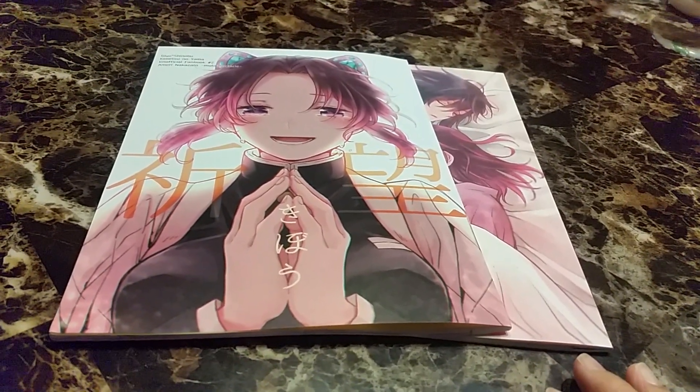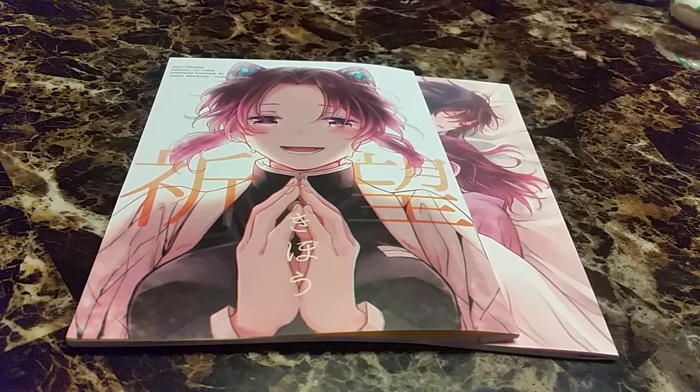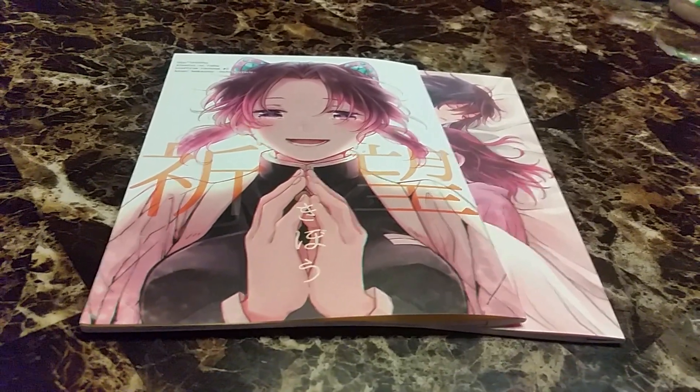So if you're interested in Doujinshi, whether 18 and up or normal, Toranoana is very good. The prices are probably what you would pay in Japan — like $7, $4, $3 — and not like $30, $20, or $50 like other websites.